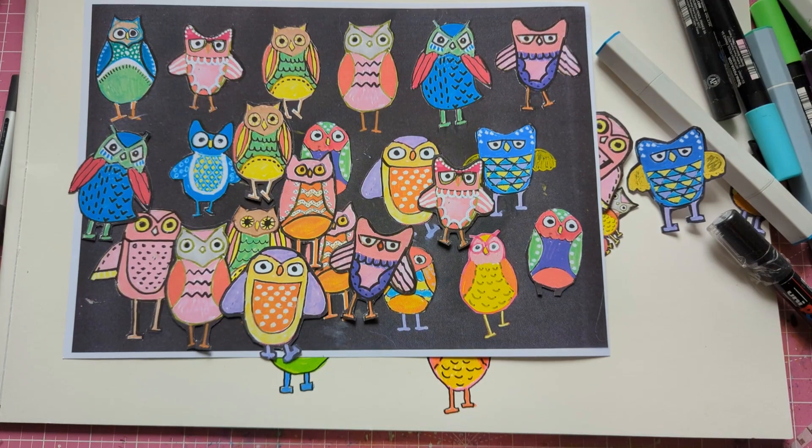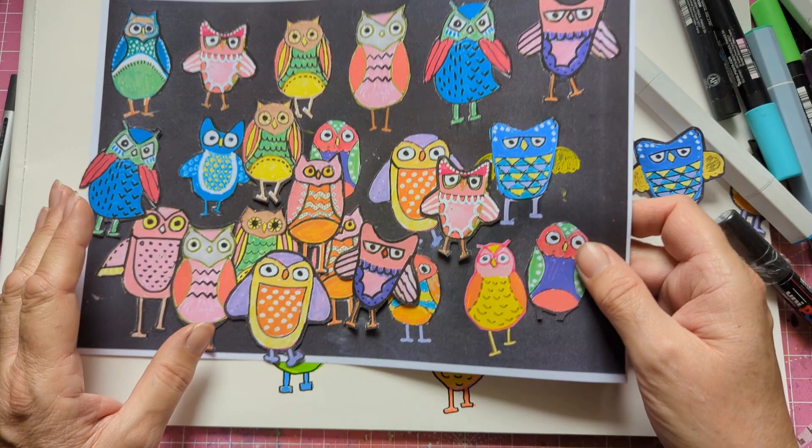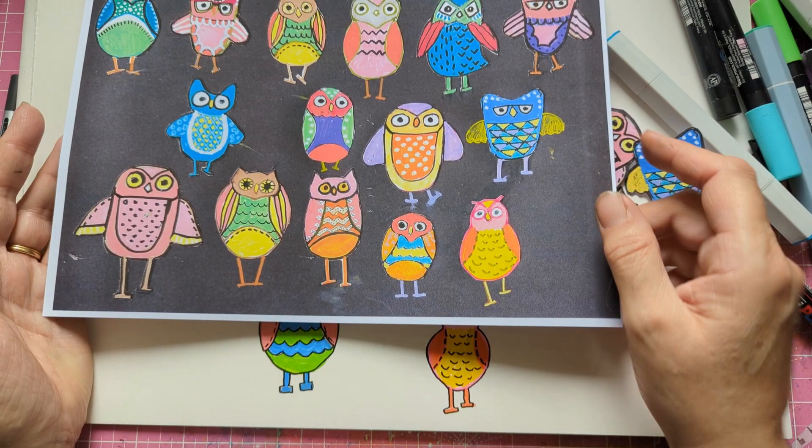Hi, it's Hazy and welcome to my channel. Today I am showing you how to do some whimsical owls. These are the ones I've already done — I'll show you how to draw some of the styles. I'm also going to put it on Ko-fi so you can have it to copy.